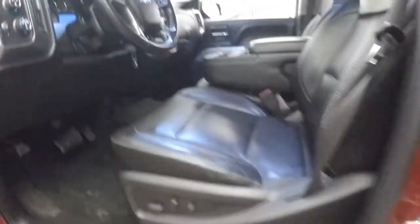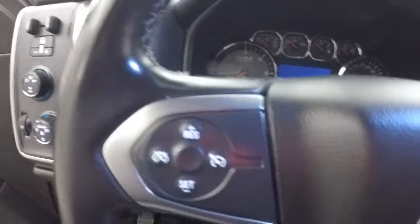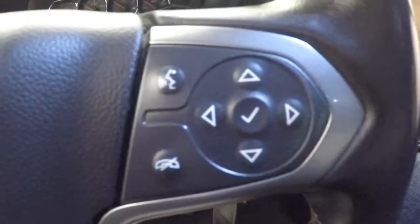On the front you have all your controls on the door. Power seat, 4x4 control, cruise control, and Bluetooth stereo menu control on the steering wheel. Truck fires right up.